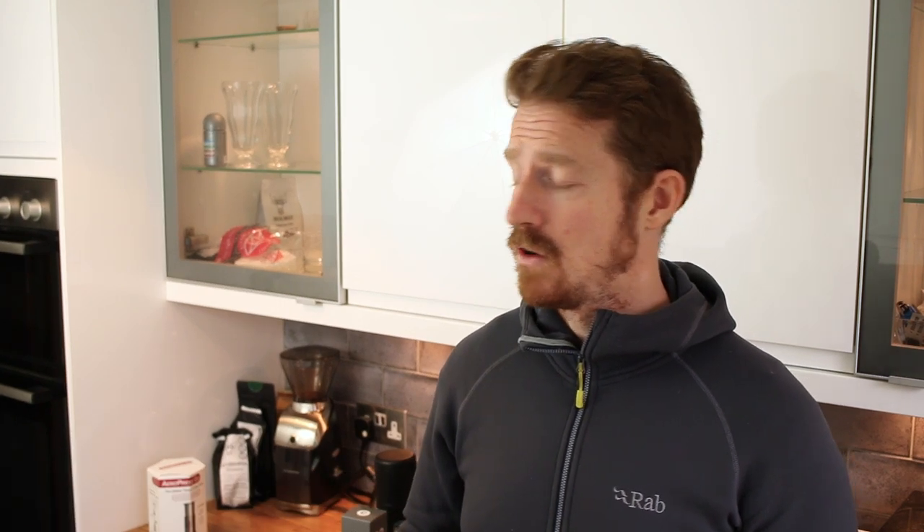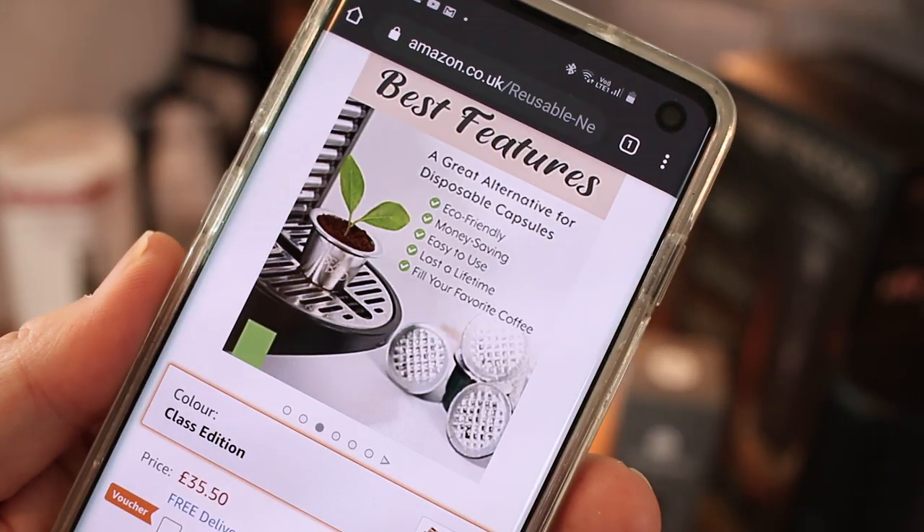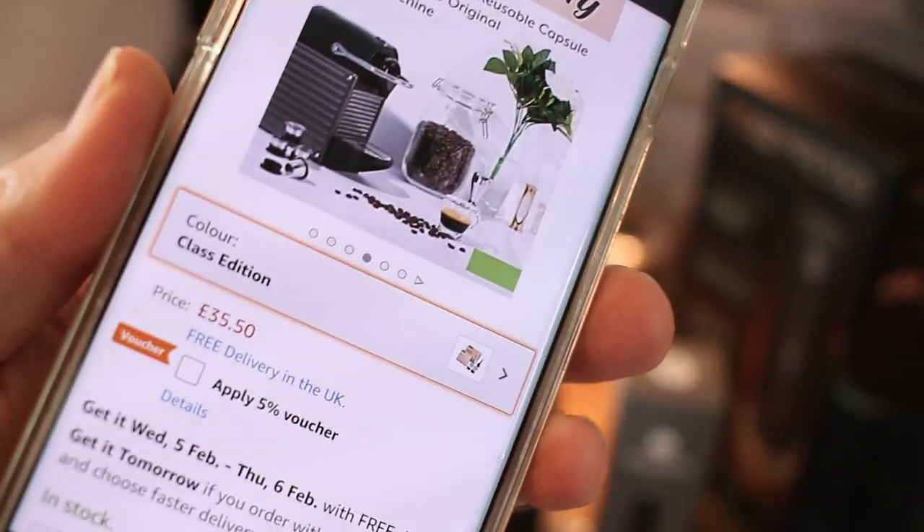I went online and I bought — I think they're called Seal Pods — quite expensive, I only got two for about 35 quid, but the benefit is I can reuse them, I can grind my own beans and make my coffee fresh, so that might be a game changer for me.